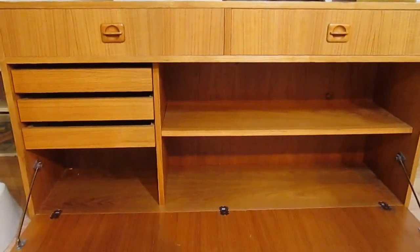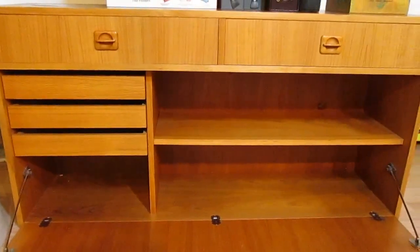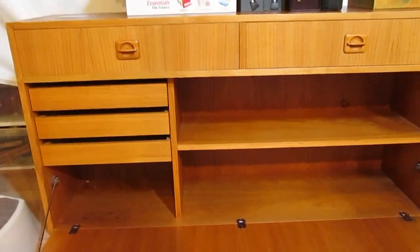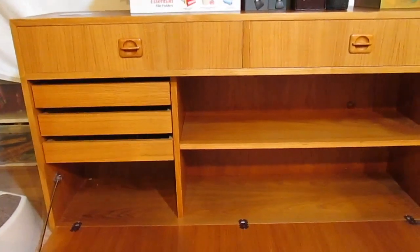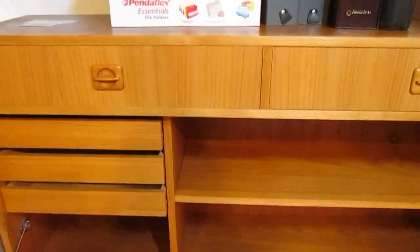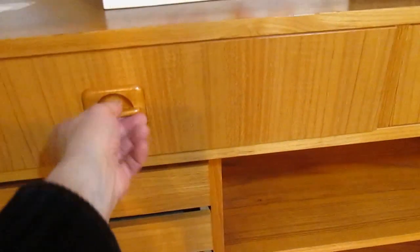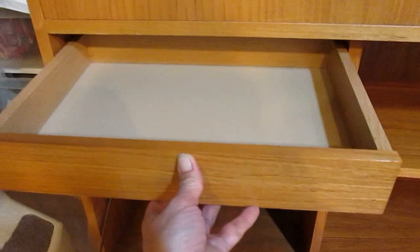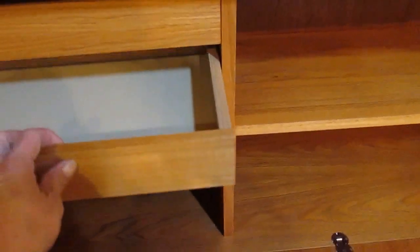The biggest score of the day was this unit here. It measures 47 to 48 inches wide, by two feet tall, by one foot deep. These drawers — it's in beautiful shape, probably pressed wood, but it's super heavy. I could barely move it even with the dolly.